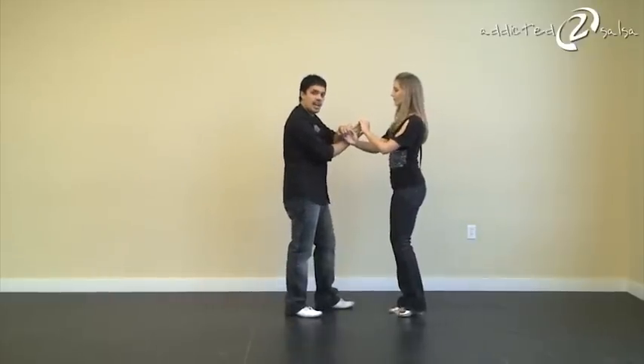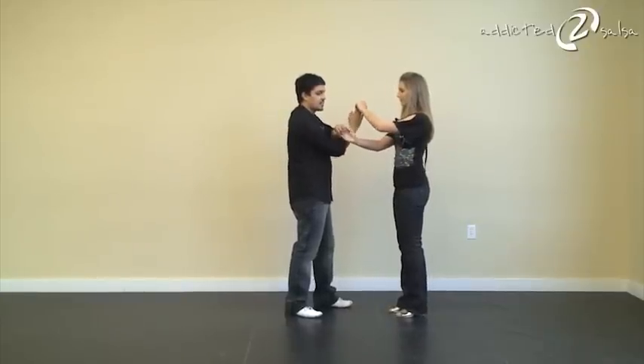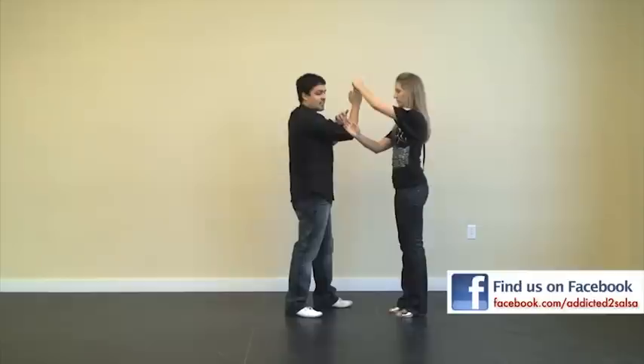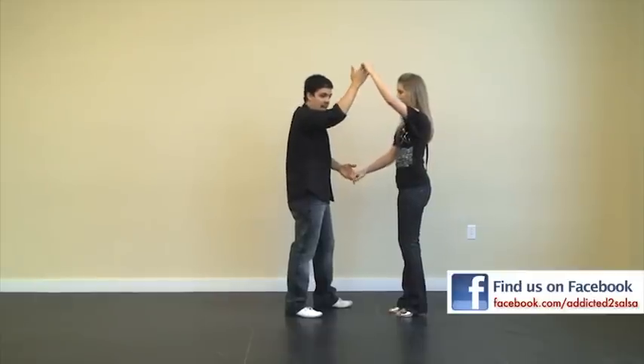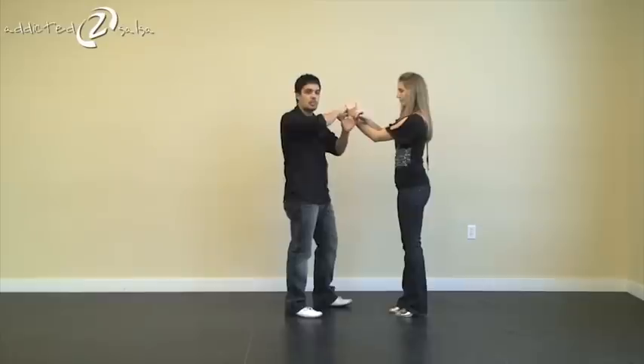Now we just end up with our hands crossed. From here, what I want to do is basically create a nice lock effect — bring this hand up, let my left hand go so I can pick it up on the bottom, and swing the lady's hand so that it flicks and locks again. So we can actually pick it up.